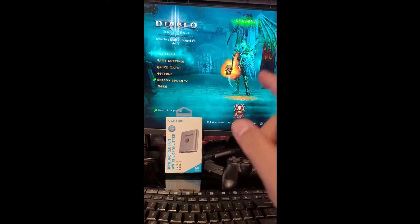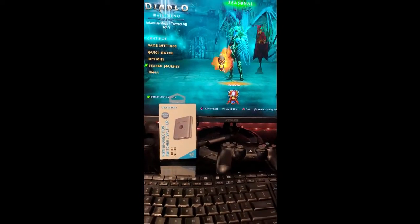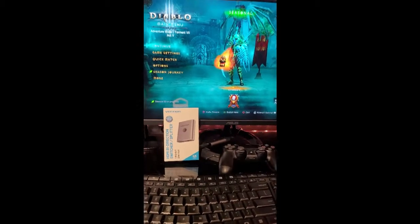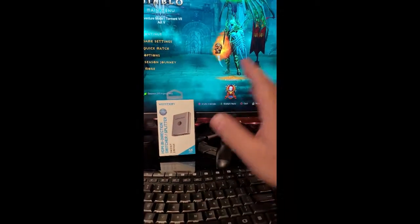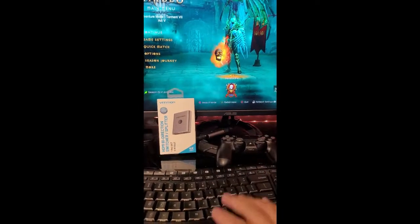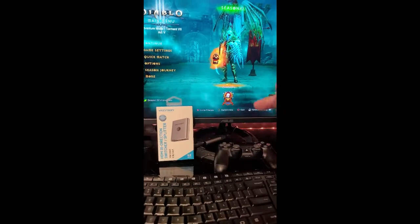Hey guys, we're here for another Smash Unbox. I know it's been a while — medyo matagal. The last time I uploaded a video, I was just so busy, but I would like to start uploading videos again. So what you can see on the screen is...